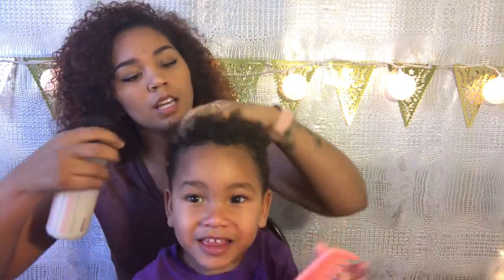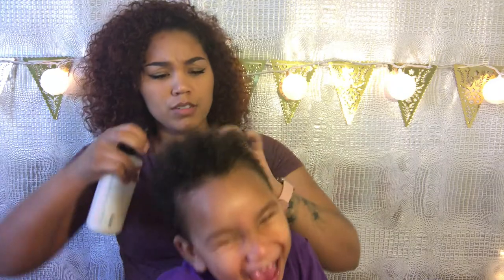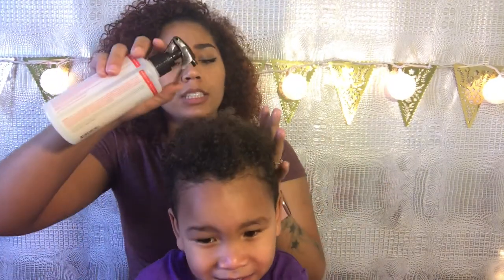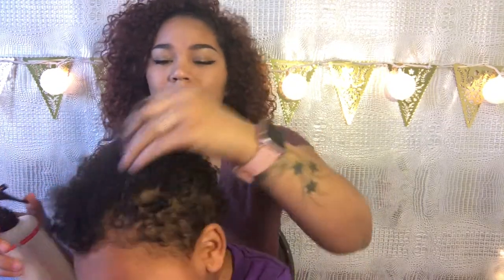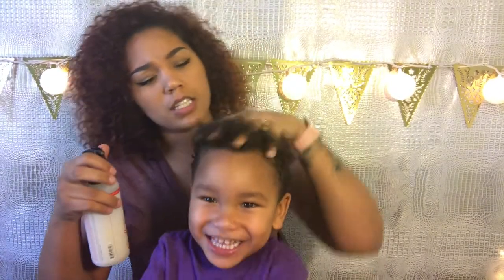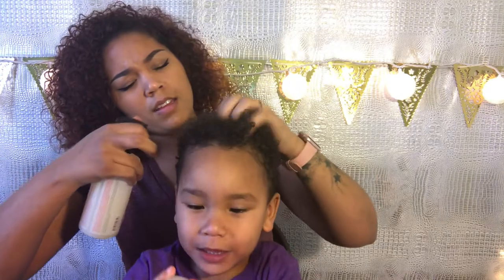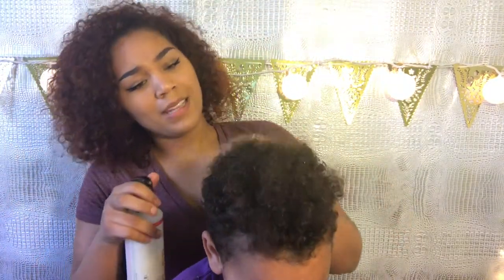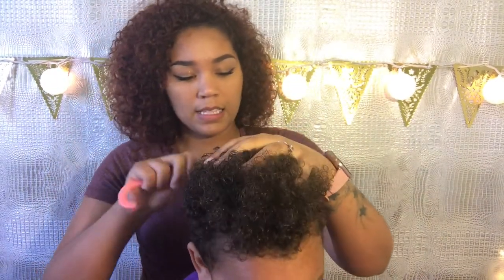So today all we're going to do is use some of the Carol's Daughter hair milk refresher spray and go from there. I don't like overdoing his curls — especially because I love his hair nice and light. He doesn't need a whole lot of product. When it comes to his hair, I do it every other day with product and it's barely any, just because his hair is short.